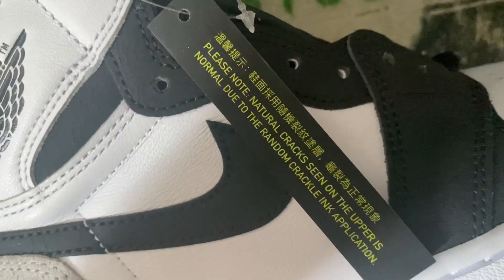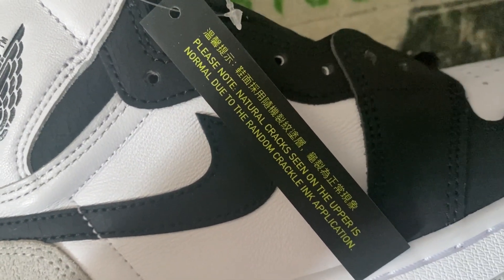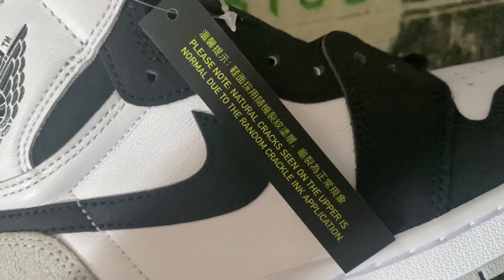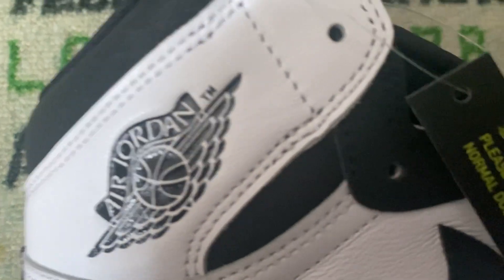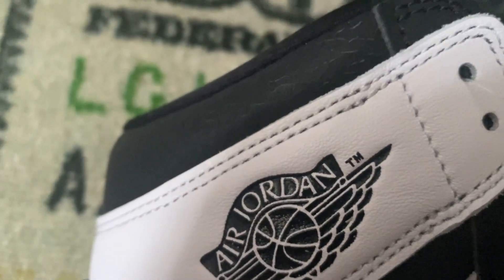I did notice also on this tag it says: 'Please note natural cracks seen on the upper is normal due to the random crackle ink application.' I guess they put that on there so people who don't know about sneakers aren't wondering what the hell is all this crackage going on their sneaker.